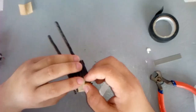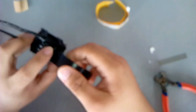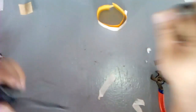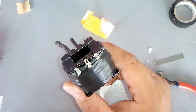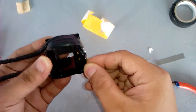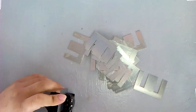Fix the AC input with electrical tape and secure it tightly. Let's now assemble the I and E section of the transformer.